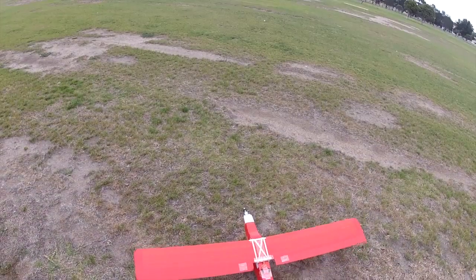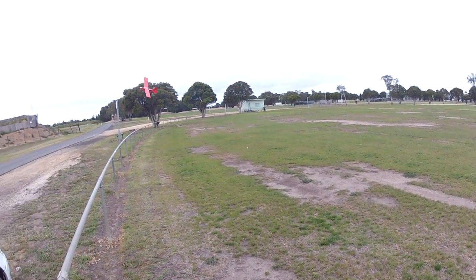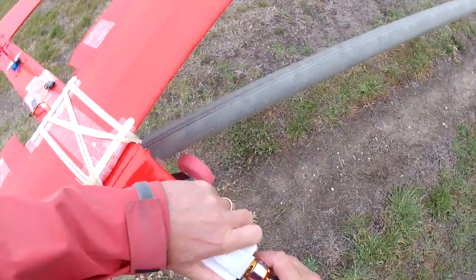The next day was calmer but I had it a little tail heavy, which meant I couldn't control it. So another broken prop, another bent motor mount — and wait for another day.